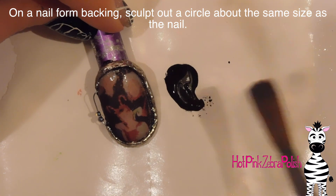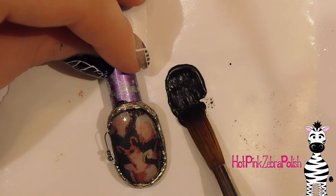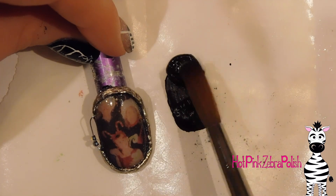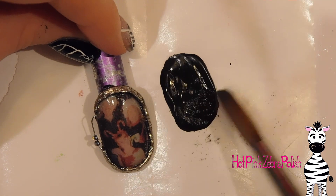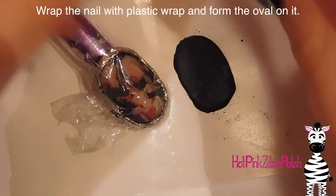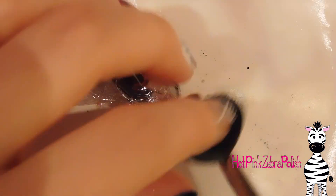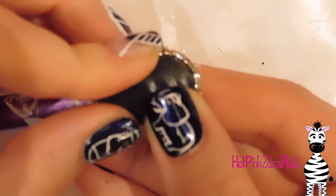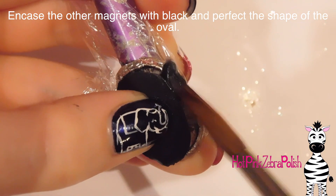Now on a nail form backing, I'm going to make the lid of my locket — the top frame. I'm just going to sculpt out an oval with black acrylic that's about the same size or a little smaller than my locket itself. Once it has set about 90%, I'm going to wrap some saran wrap over the part of the locket I finished already, put two magnets over the top of the saran wrap, then peel off the lid and hold that into place so it has the same curvature as the base — that's going to make it sit a lot better. Since it was only 90% set, it still moves a little, so you do have that small window of opportunity to get the right curvature.